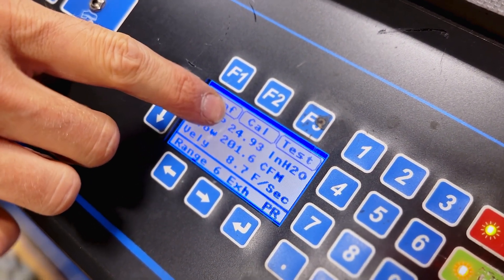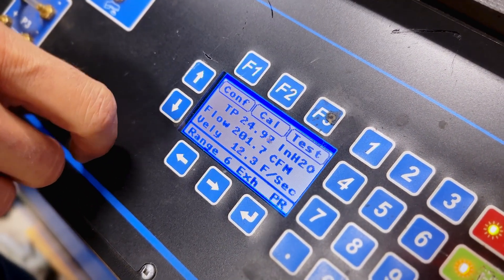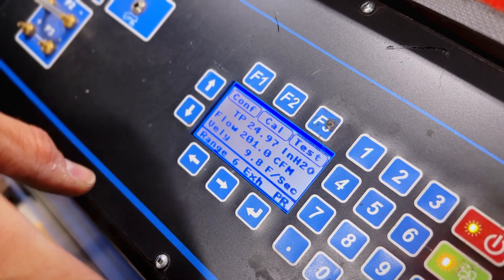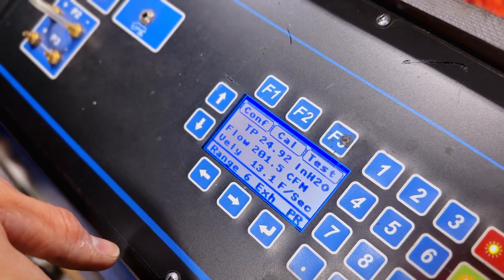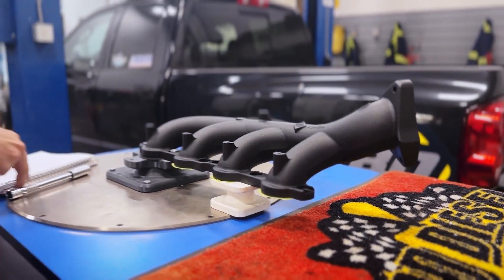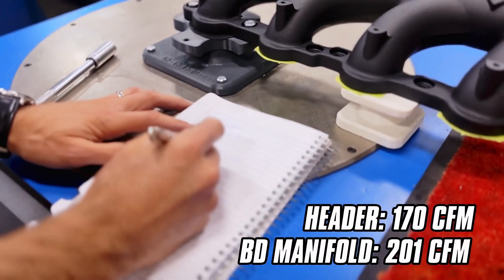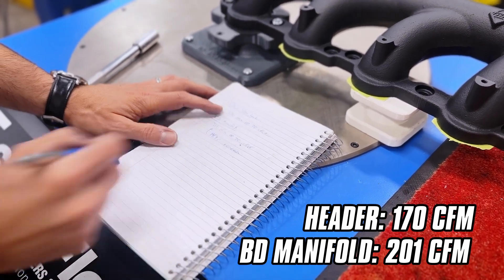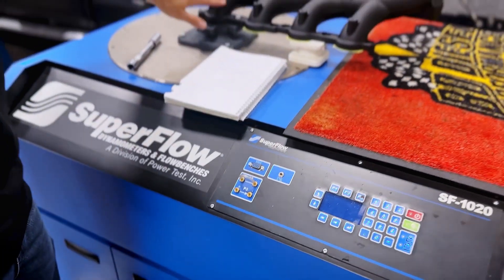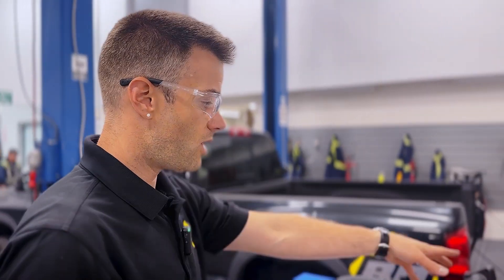Again, we're looking at those two numbers. We'll let it get up to 25 inches of water. There we go — about 201 CFM, maybe a tick over. So now we can see how the BD manifold flows about 201 CFM. That's a 14.9% increase of the BD manifold over the shorty tube header, which is pretty substantial. So if you were to put on a shorty header, you'd be losing almost 15% in flow just on that one cylinder alone.